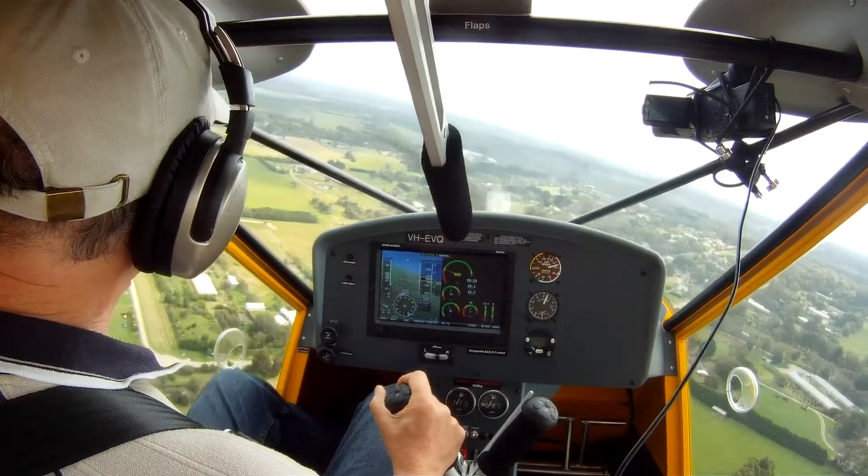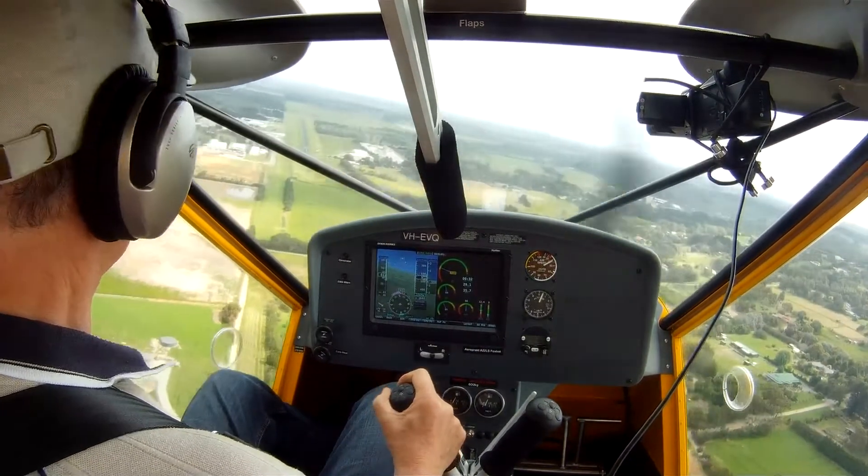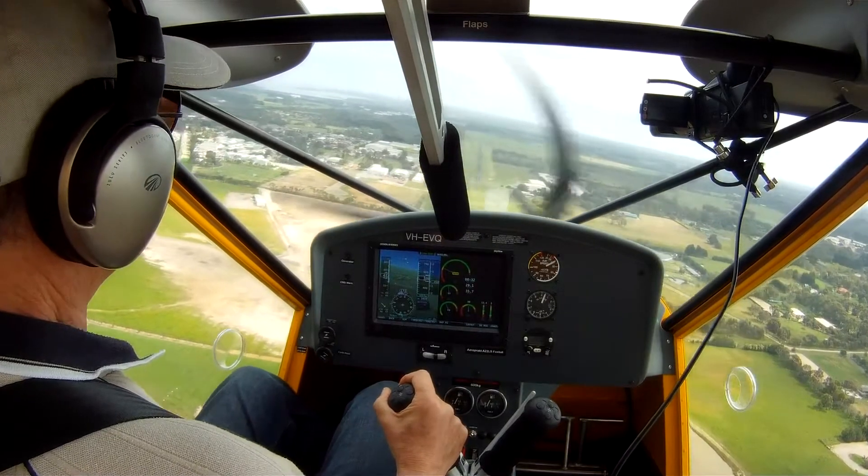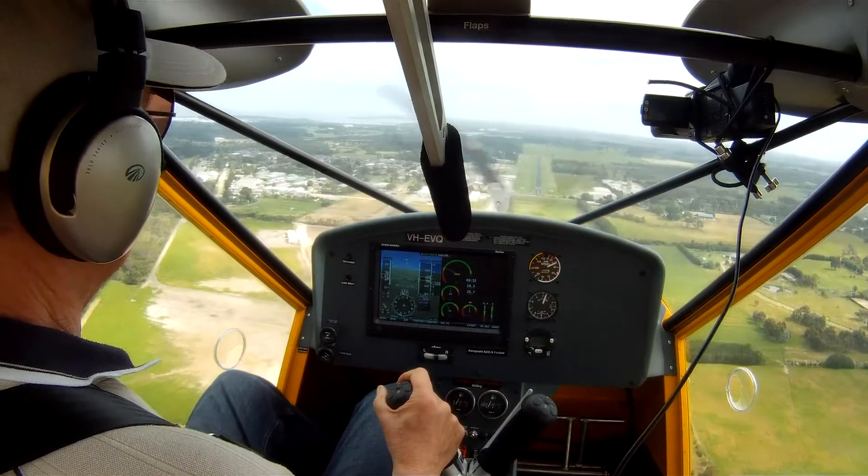It's probably a good idea to come in a little bit high and then bleed off the additional height as you get close to the strip. It's much easier to get rid of height than to gain it if you've got no engine.